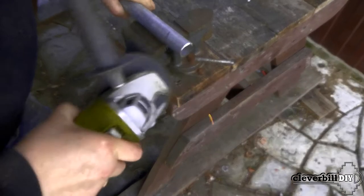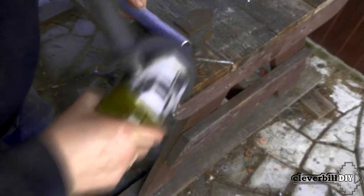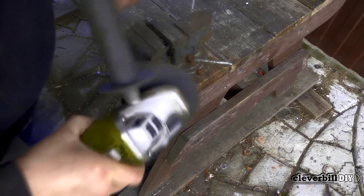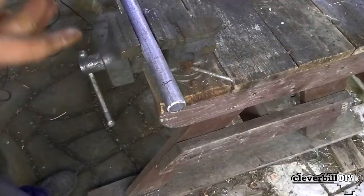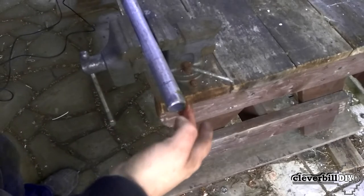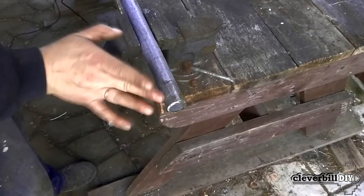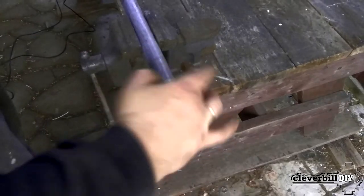On the workpiece from the pipe, using a grinder, I remove a small chamfer. During threading, the pipe must be securely fixed since the force during threading is high enough — for this I clamp the workpiece in a vise. For free rotation of the head, I lubricate the pipe using thick grease.